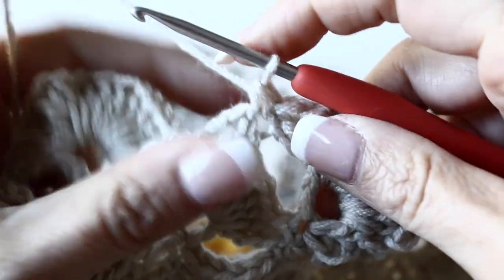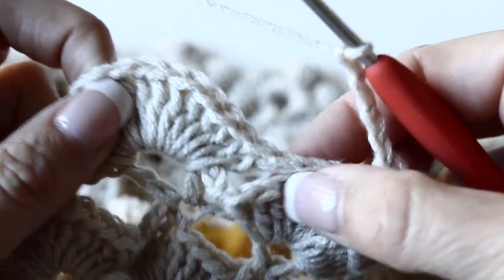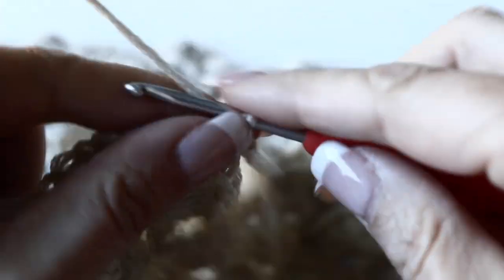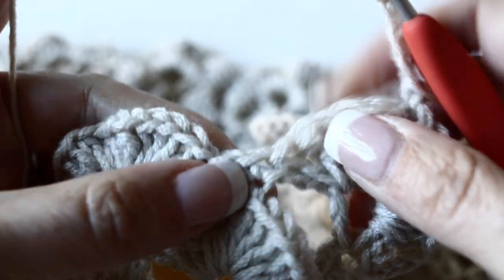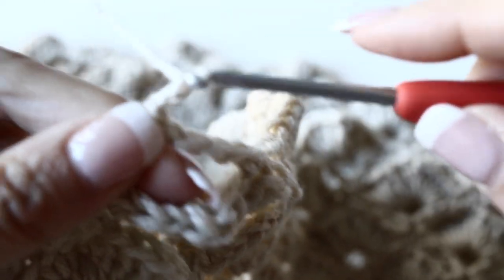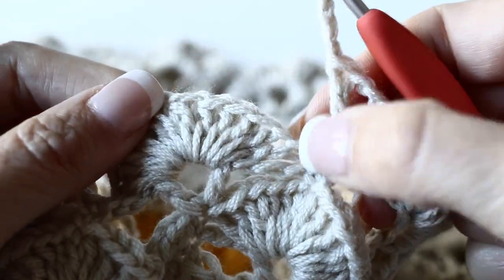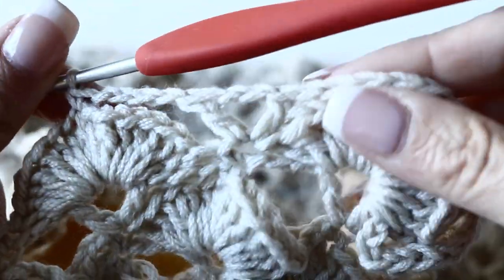Now your ninth round is going to be a little different. You are going to chain 4, skip 7 double crochets, and single crochet on top of the eighth one. Then chain 4 again. And your V-stitch is going to be a little different: you are going to make a double crochet, and instead of 1 chain you are going to make 2 chains, then double crochet again in the same single crochet from the previous round. So instead of having 1 chain in between your double crochets, you are having 2 now. Chain 4 again, skip 7 double crochets, and single crochet on top of the eighth one. Continue like so all along your ninth round.